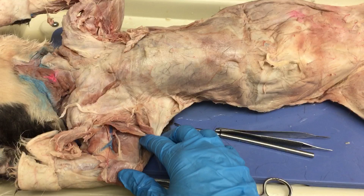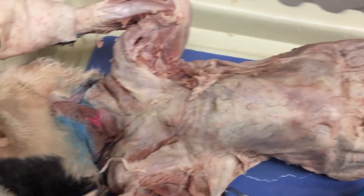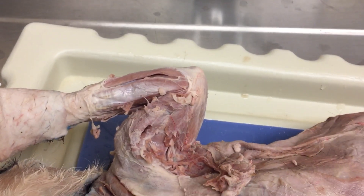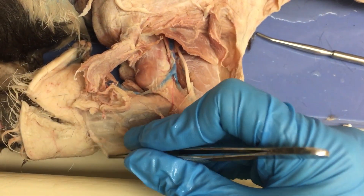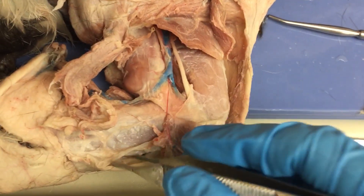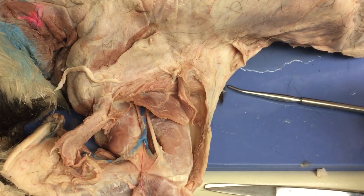At the end of lab, there should be absolutely nothing in that bin except for cat parts. Today you're going to focus mainly on the upper arm and the forearm, and we're going to start with the forearm. When you get your cat, it's not going to look like this — there's a lot of white fascia you need to tear off. You can use your forceps or a probe to push it out of the way, or use scissors to cut it off if needed.